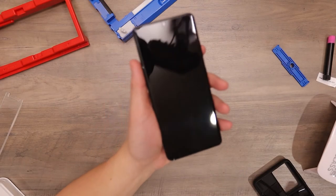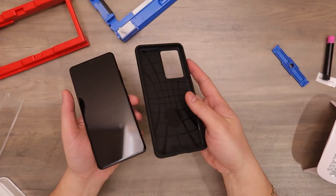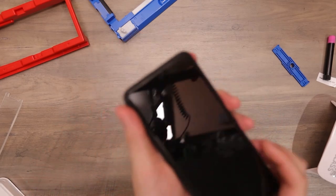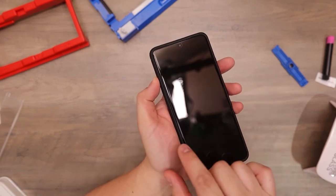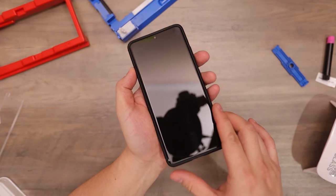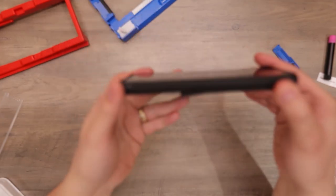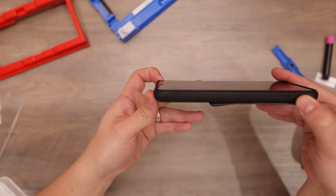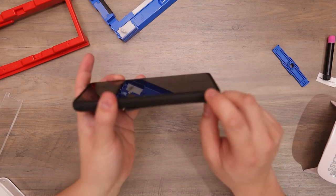And just to show that the Whitestone Dome works with a case, here is my Spigen Rugged Armor. You can see how the screen protector is just short of around the screen, so it doesn't affect case usage. You still get your protection from your case where it's still higher than your screen.